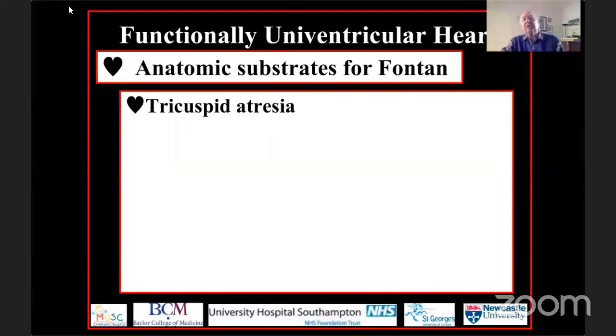Sadly, he passed on at the end of last year. But for me, he was a true friend and a true mentor. So I can speak with some feeling about the surgical events that have led to what we can now call the functionally univentricular circulation.